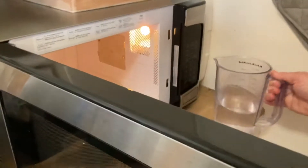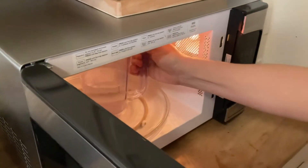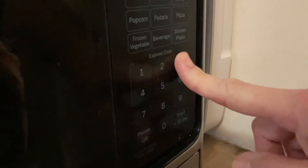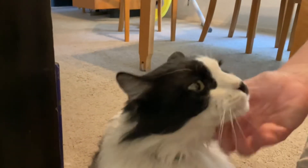My microwave boils water in three minutes. That'll give me time to pet my cat. Hi, Jakes.